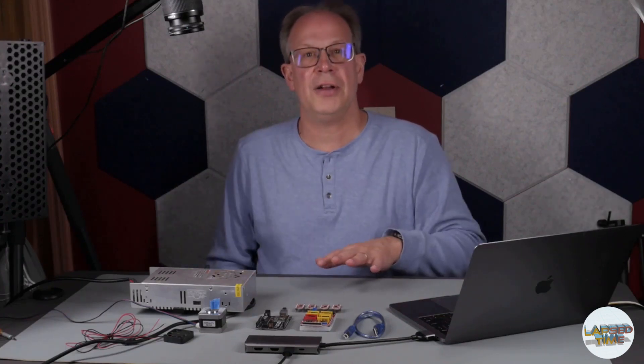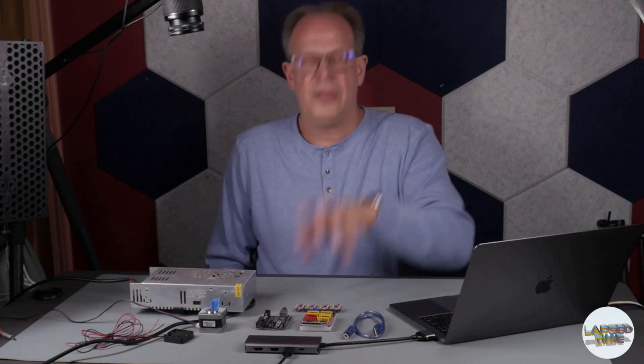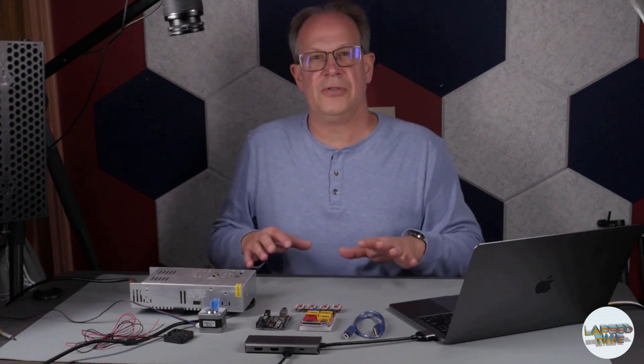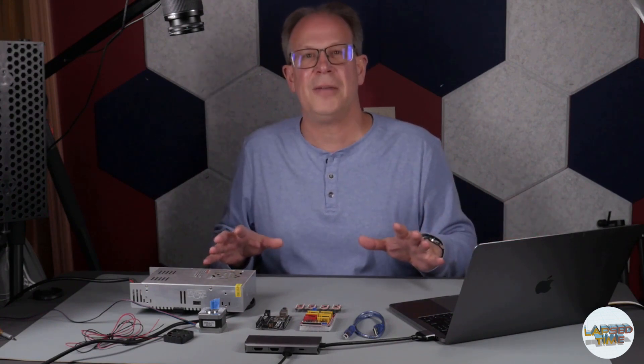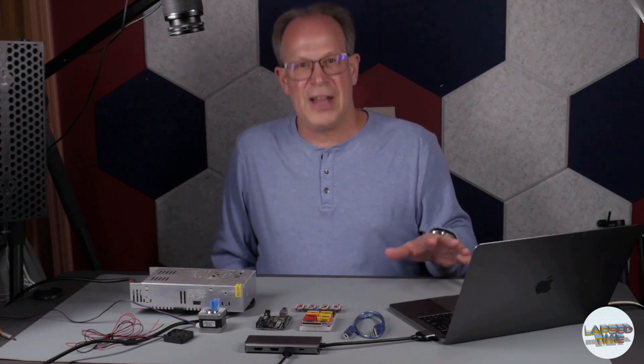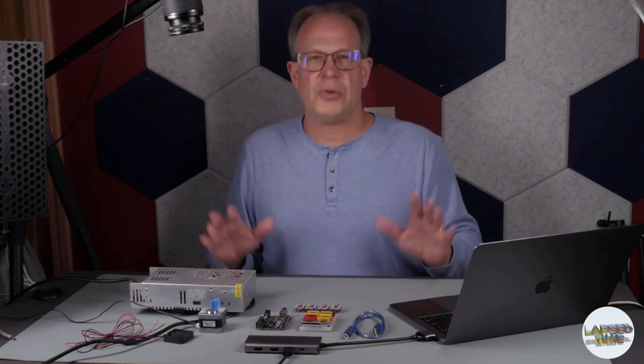This video is on getting the stepper motor and controller board configured and connected to Dragonframe software. There are some other videos out there on this, so I will try to put some links below. I've had some help along the way, and I will put links to the Arduino sketch, which is one of the most critical pieces of all of this.